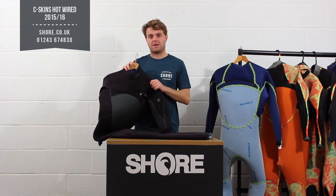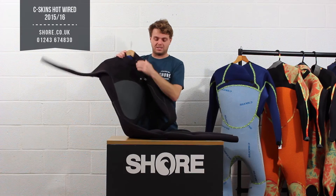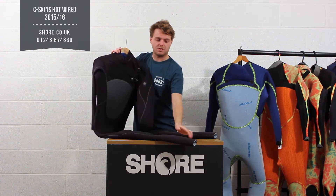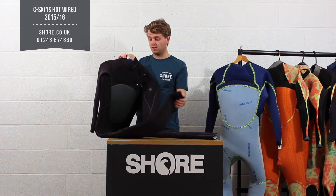It is a 5-4-3, so that means it is 5mm in the chest, and 4mm in the lower part of the suit, so you are getting a really chunky bottom section — a really nice warm, cold water design suit.